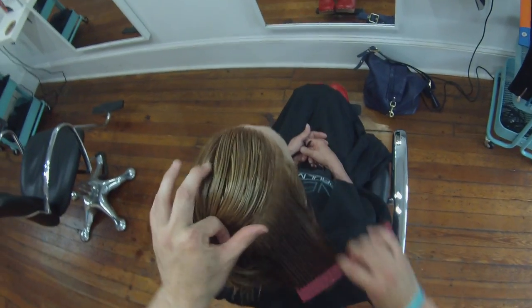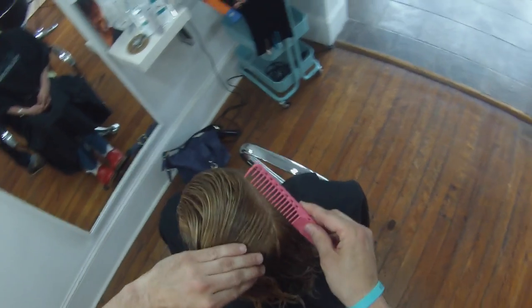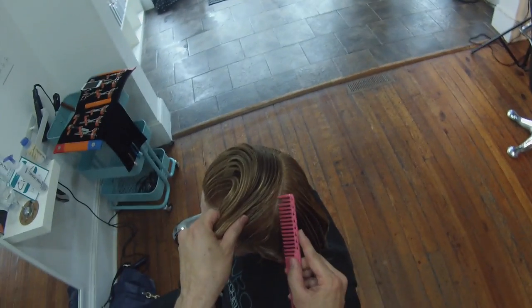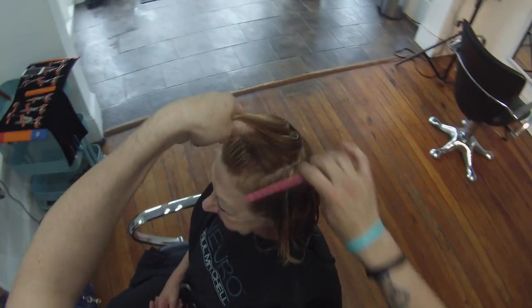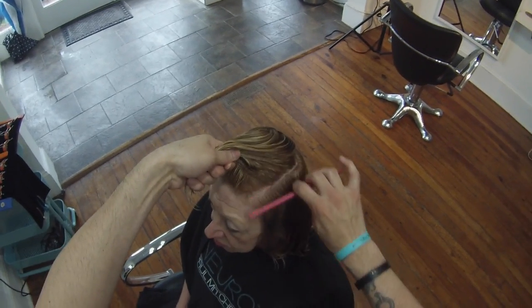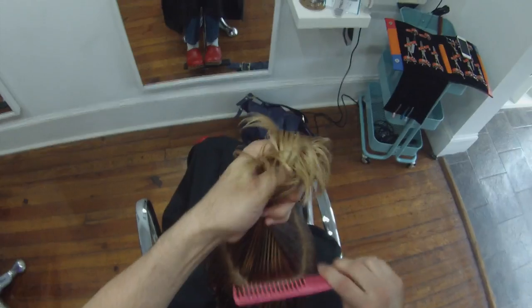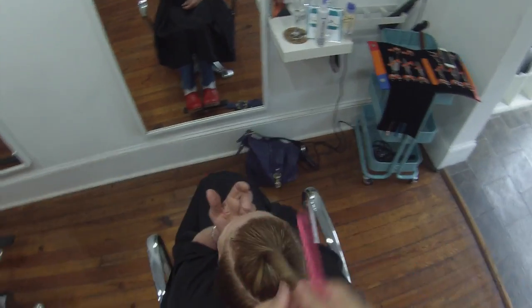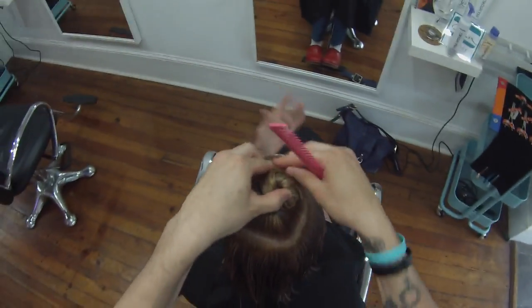We're going to start by sectioning at the parietal ridge, cross over mid-crown, and then go right back over the parietal ridge to the recession point of the head. I'm using a wide tooth comb at this point because it's just easier to get through, especially with really thick curly hair. When I section hair, I like to comb it straight up almost like putting it in a ponytail - that gets all the little hairs nice and tight, then I can twist it up and clip it away.